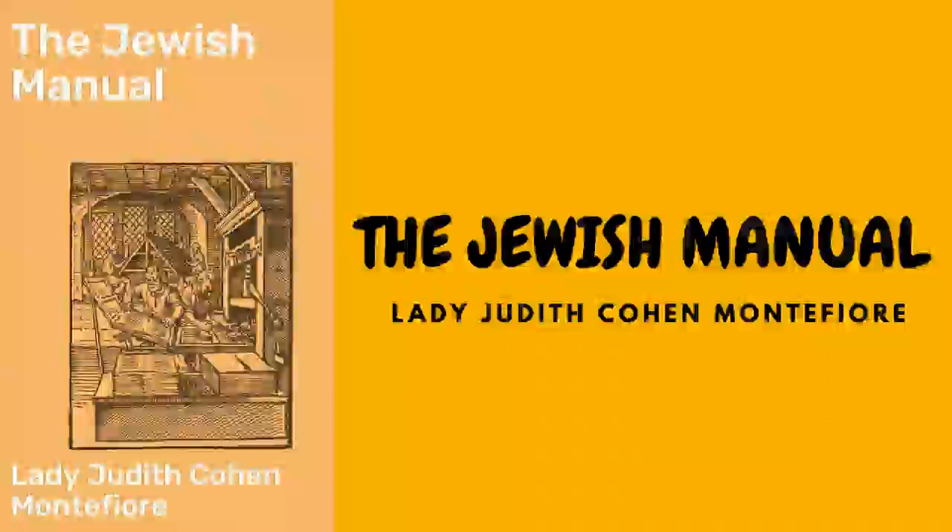Summer pea soup: take a peck of peas, separate the old from the young. Boil the former till quite tender in good stock, then pass them through a sieve and return them to the stock. Add the young peas, a little chopped lettuce, small pieces of cucumber fried to a light brown, a little mint, pepper, and salt. Two or three lumps of sugar give a fine flavor.